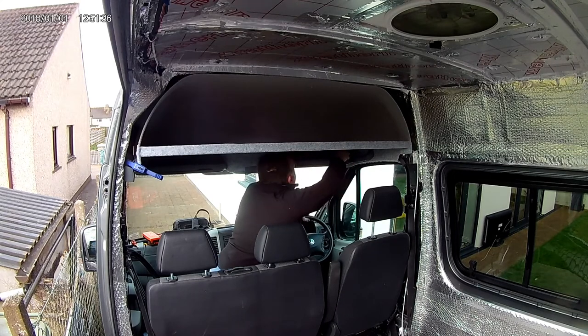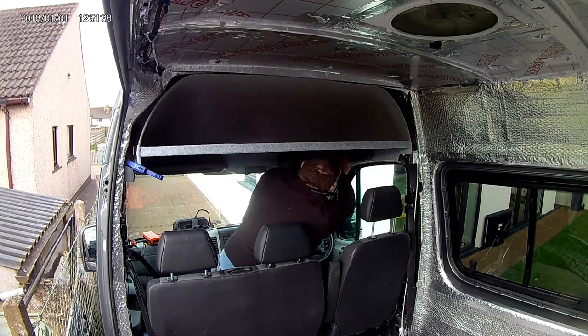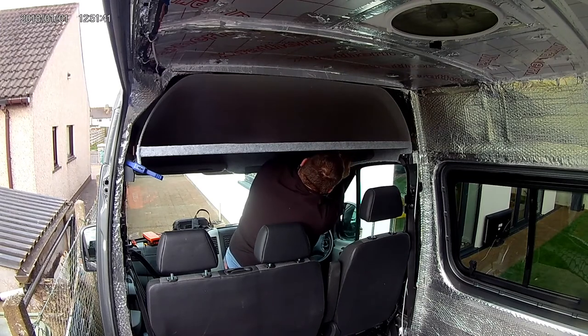Now that we have one side lined up, we can go around and tighten up all the screws that we put in at the beginning on this side, taking care to make sure that everything lines up.